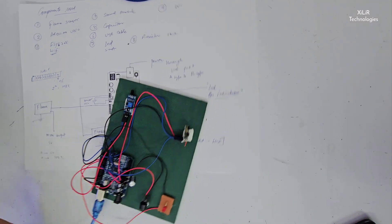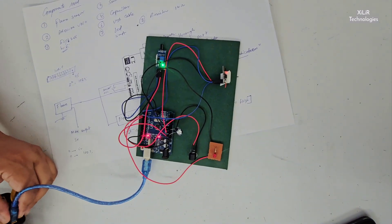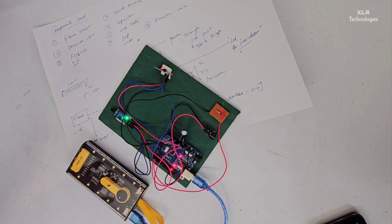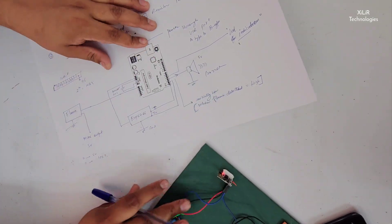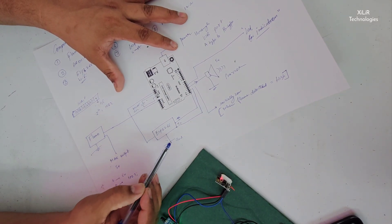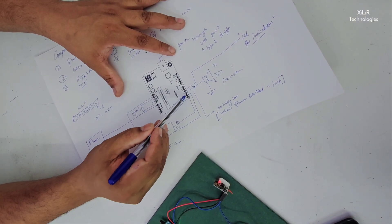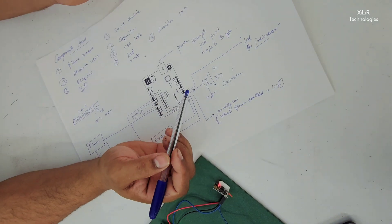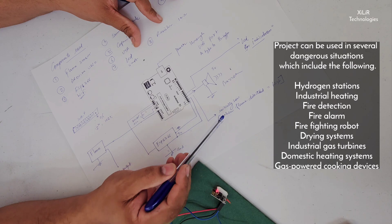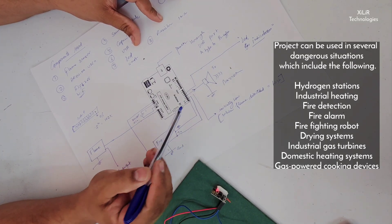Right now I am using a power bank to operate the project. Now we will see the output on the internet and also explain the circuit. We have to connect the ESP — ground, TX, RX in the opposite direction — so that the Arduino and ESP can communicate with each other. Power supply, LED indicator, and buzzer are also connected. The initial value of the buzzer will be low.